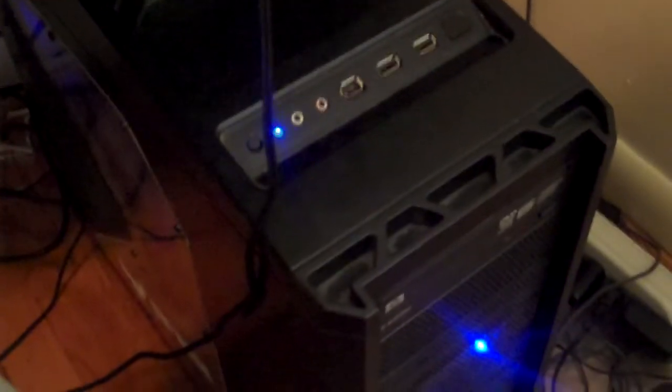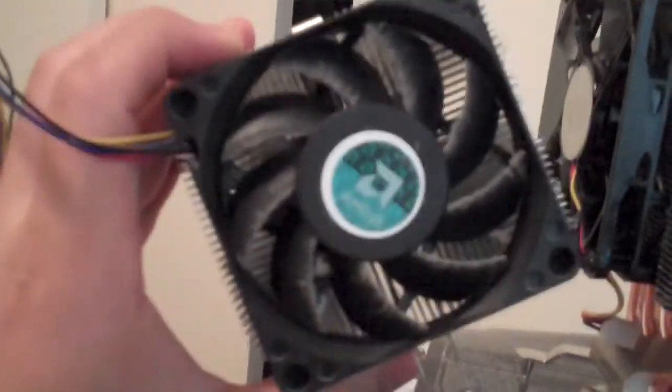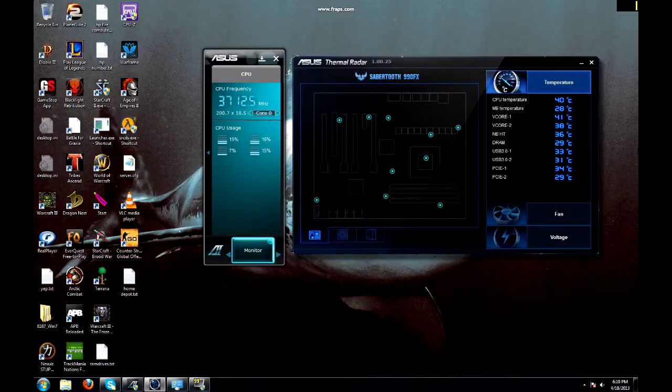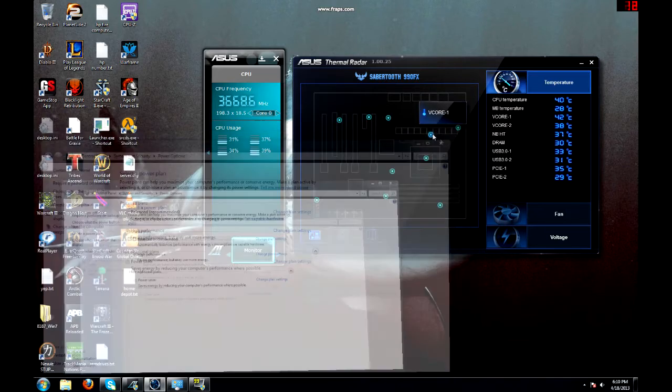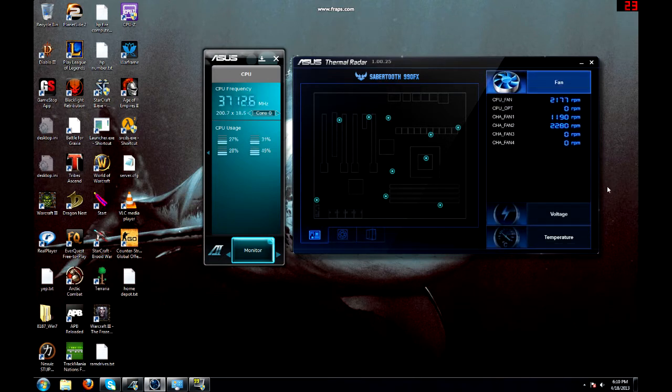Let's go ahead and do a benchmark and show you what temperatures we're reaching while we're in-game. Here's a quick size comparison of the old AMD heatsink that came out of the computer versus the N520. As you can see, our temperature is idling at about 40 degrees Celsius on stock settings on high performance mode, which is what most people are going to put their computer on if they have a gaming PC. The fan is running around 2,142 RPMs. After running StarCraft II for a bit, it's sitting around 48 degrees Celsius under load.